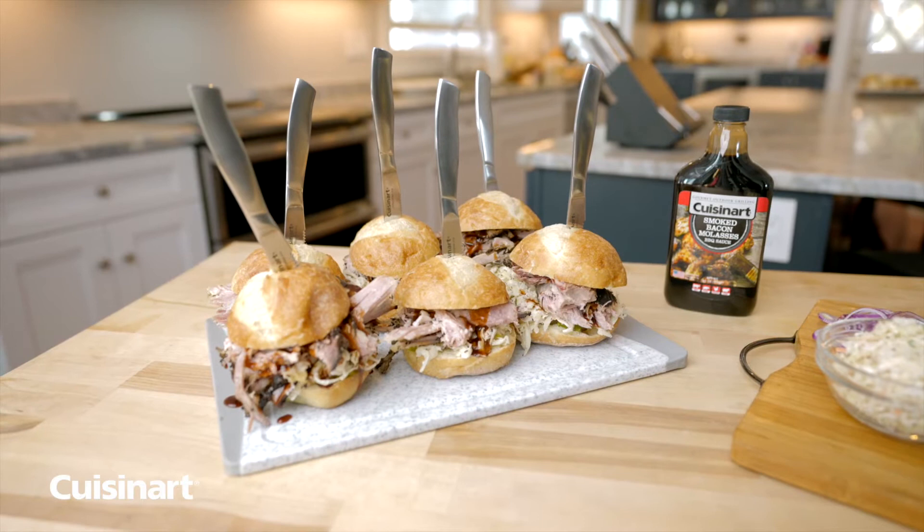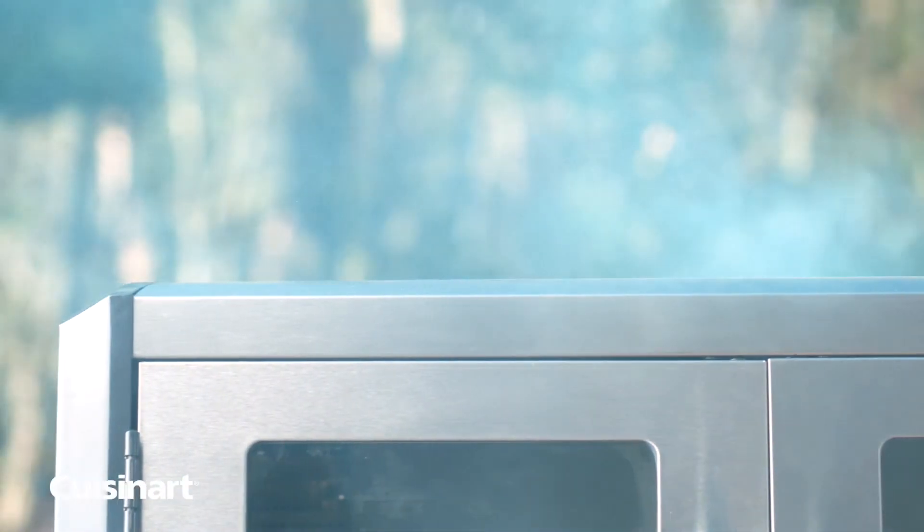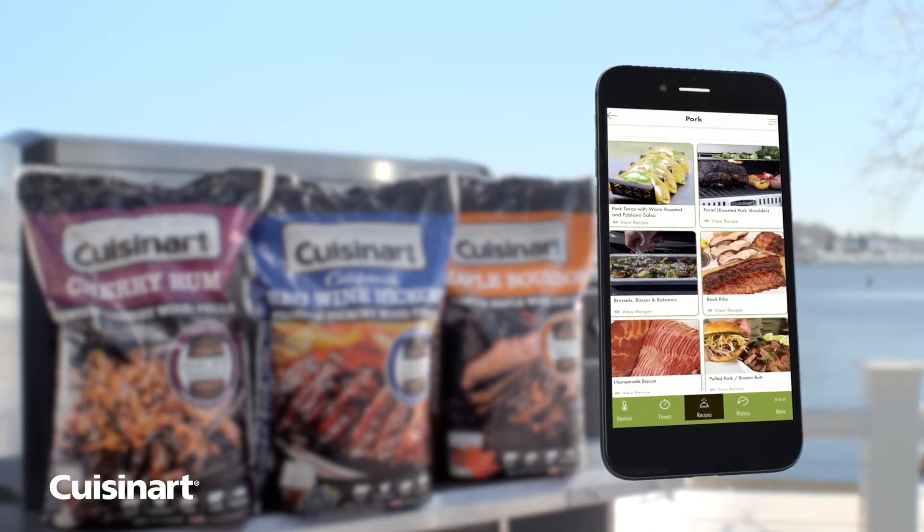Smoked Boston butt is a test in patience and technique. Slow smoking on the Claremont helps take out the guesswork and allows you to program and monitor your cook on the Easy Connect app.